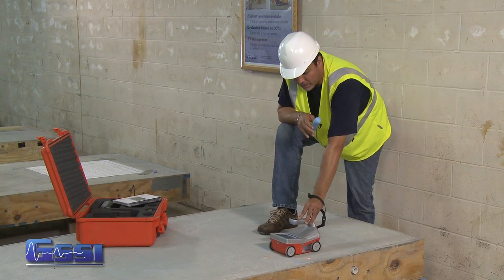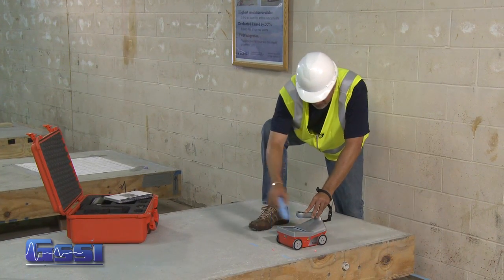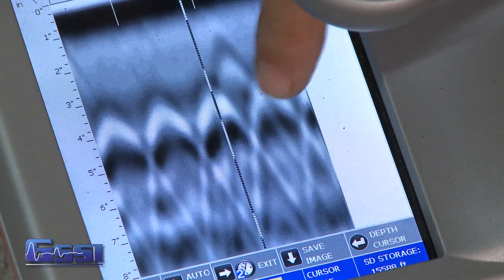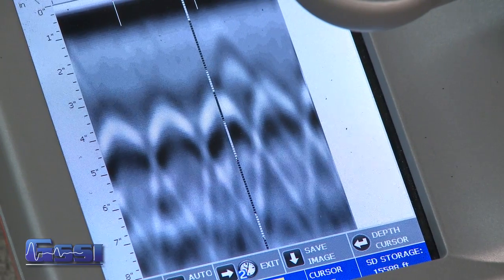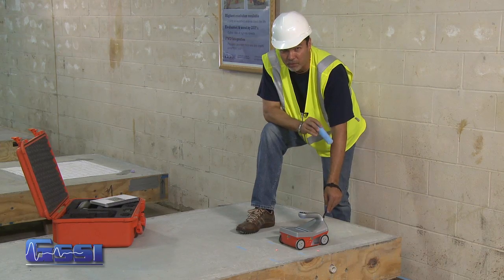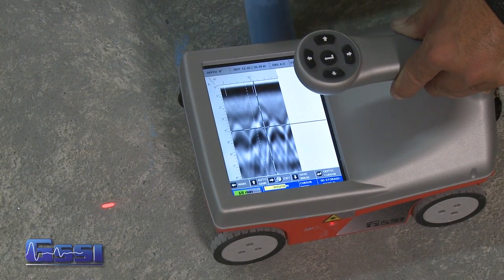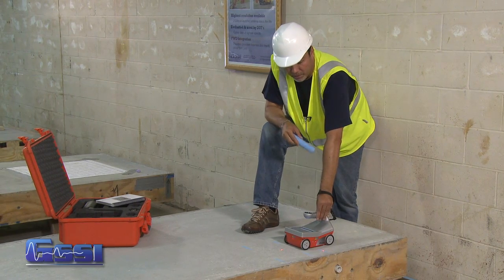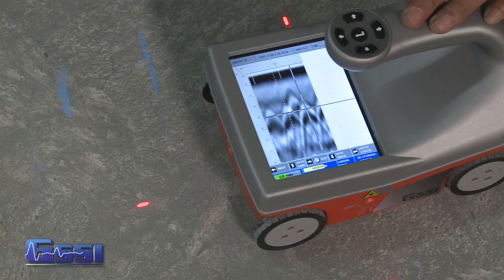I keep backing up the Structure Scan Mini and continue that process. You'll also notice on this screen that some of the hyperbolas are much brighter than others. A dimmer hyperbola means this is probably a non-metal target — PVC conduits, but non-metal. I would still mark that as a target in a slab, but it is much dimmer than the metal ones, the brighter hyperbolas here.